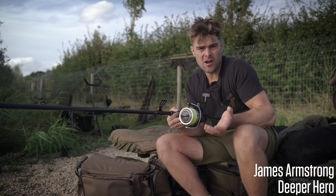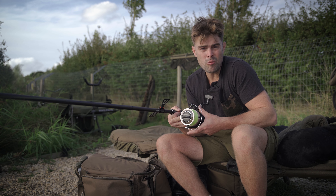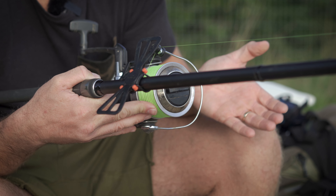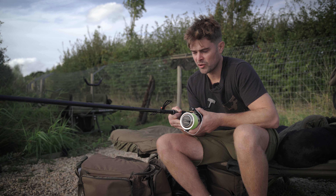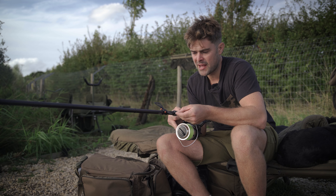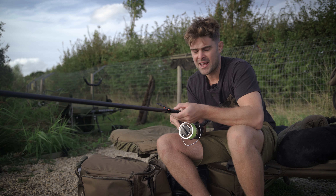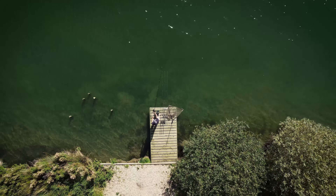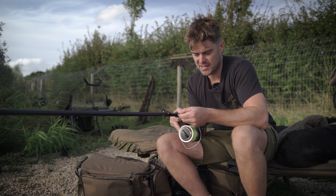This is the hardware I use when using a Deeper. Generally you can use a normal carp rod and reel, but I like to use my spodding kit. I've got a big pit reel — an Emblem spodding reel — and a Kaizen spod rod. Mounted on that spod rod, you'll notice I've got the smartphone Deeper mount. This keeps your phone really secure and in position and actually allows you to cast the Deeper whilst your phone is in position, so you're not reaching out to grab it — it's all ready to go.